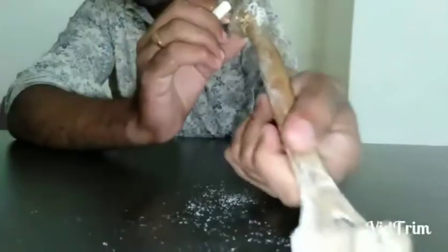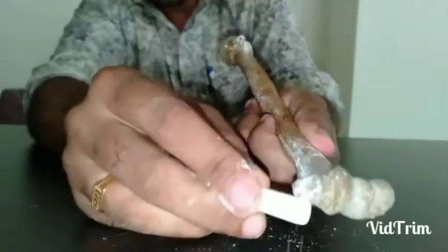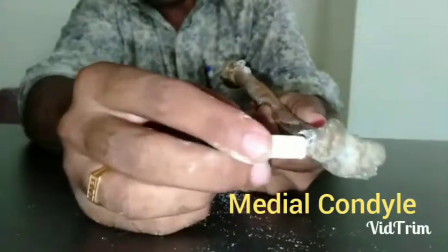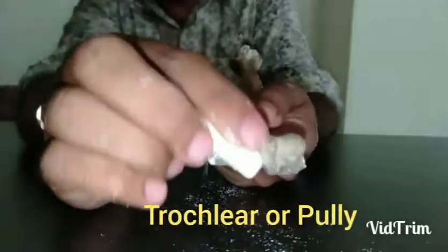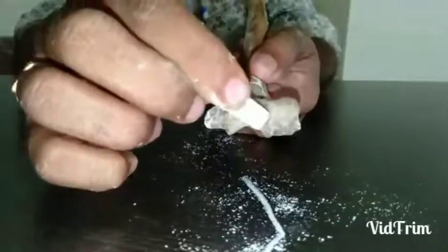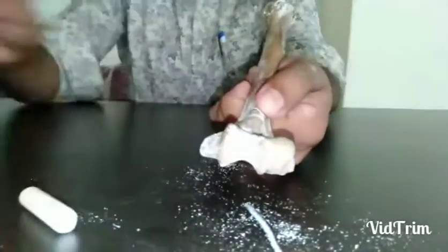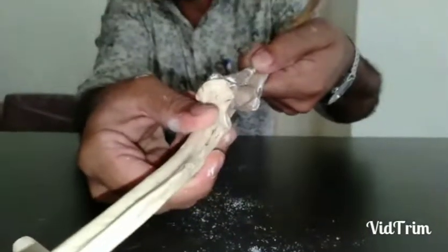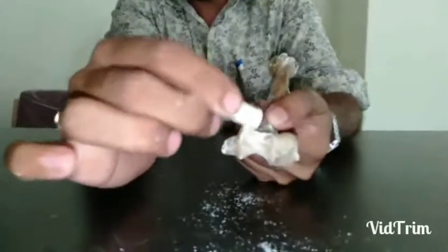The lower end is almost triangular in shape with a base and apex. On the medial side is the medial condyle, whose most prominent part is the medial epicondyle. Just lateral to the medial condyle is the trochlea, a pulley-like structure extending from anterior to posterior — it articulates with the trochlear notch of the ulna to form the elbow joint.